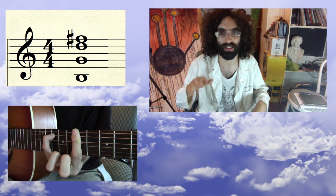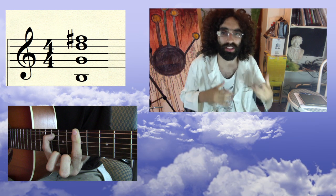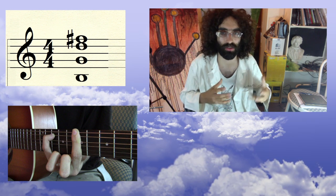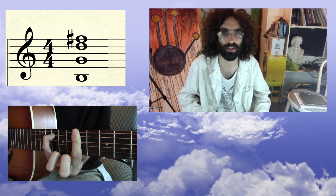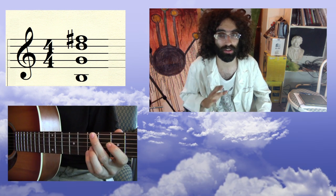So I dropped the third highest note down, and if I reconfigure these notes into an easier fingering — just a way that's more finger friendly — it's the same notes in the same order, but I get this shape. And this shape is one of the shapes I'm going to show you today.